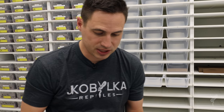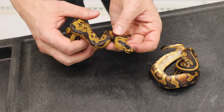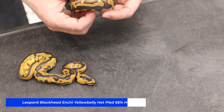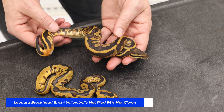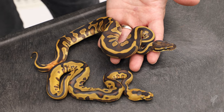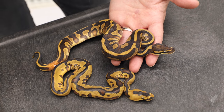The last thing I want to show is the difference between the visual animals. This one I think visually has all the genes — leopard blackhead, inchy yellow belly, clown. And this one is leopard blackhead, inchy yellow belly, but it's het and not visual clown. So you see the difference that clown makes. This is a very, very visually stunning animal — you can see it's got a little bit of a ringer there. There's about two weeks difference in age between them. This one is the het version and this is the visual clown version. Very interesting to see how different they become.